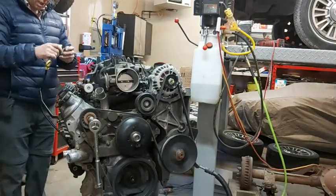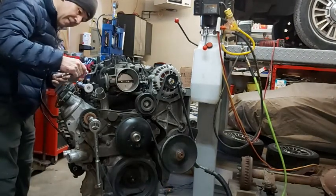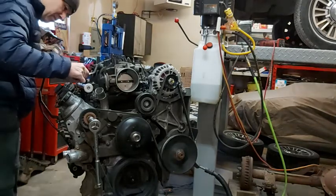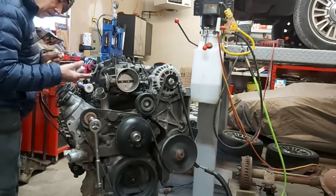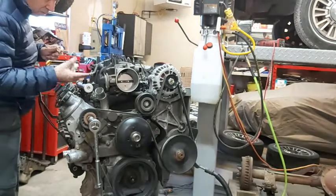We're going to put our thread sealing paste on there. This is good for high pressure and fuel, so there's no leaks.